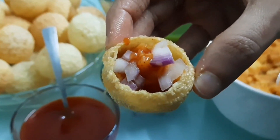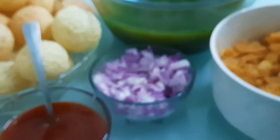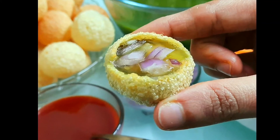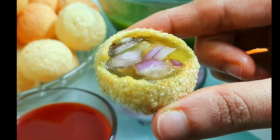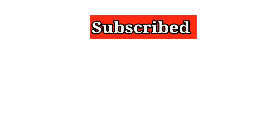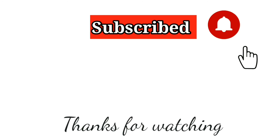Try this recipe and comment on this video. Please like this video. If you like this video, subscribe to the Amogamana Richlilu channel and click the bell icon. Thanks for watching.